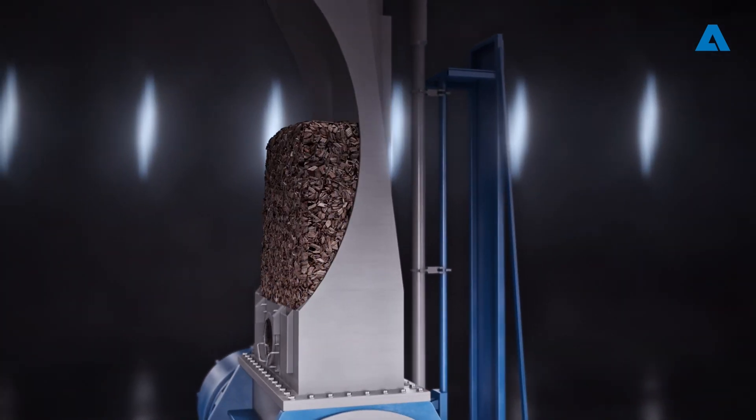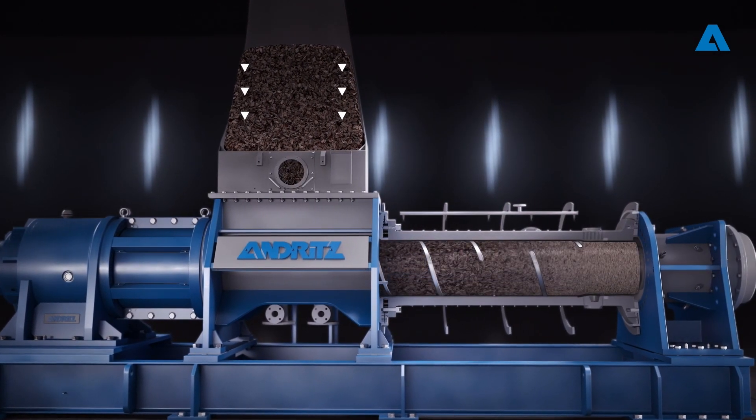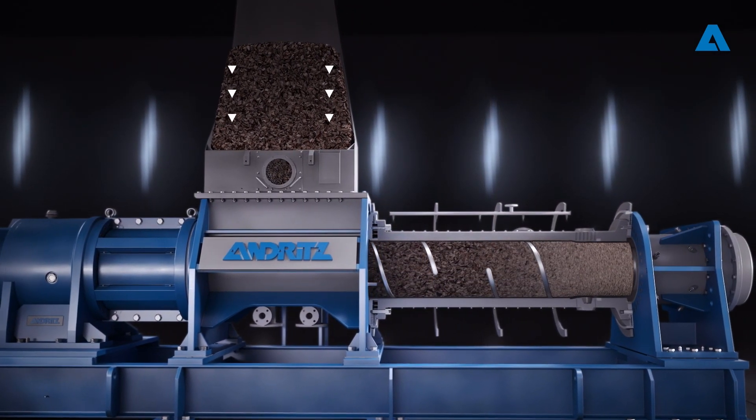Material enters the machine through a sensor-equipped intake chute for continuous level measurement, ensuring stable operation and optimal filling.